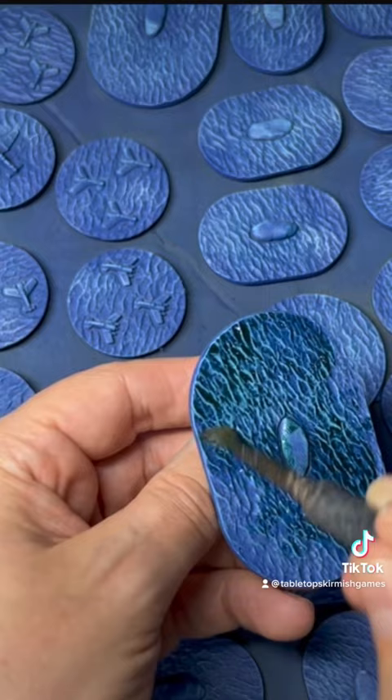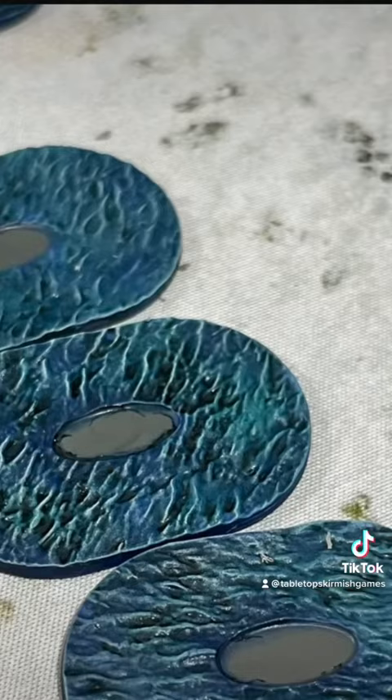When that dried I took the white and gave it a very careful dry brush, and that's all there is to it. A nice simple technique to paint some ocean bases, perfect for your war games.